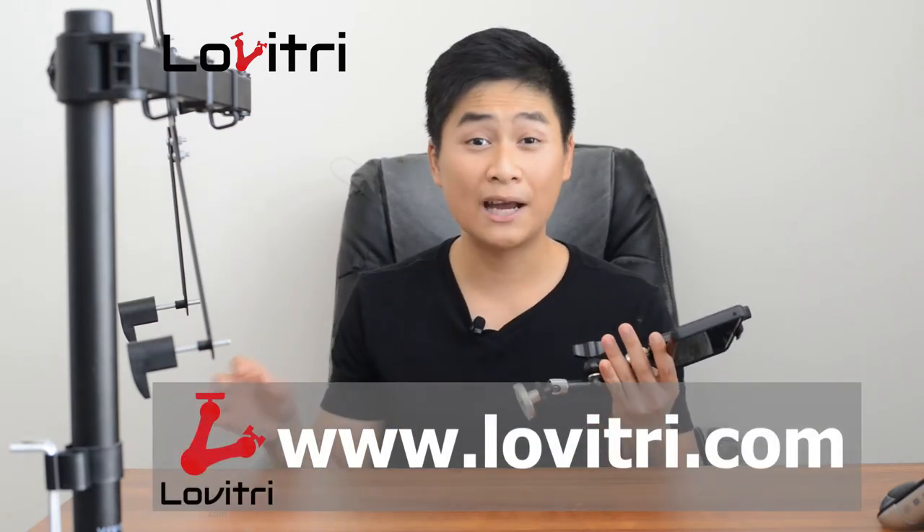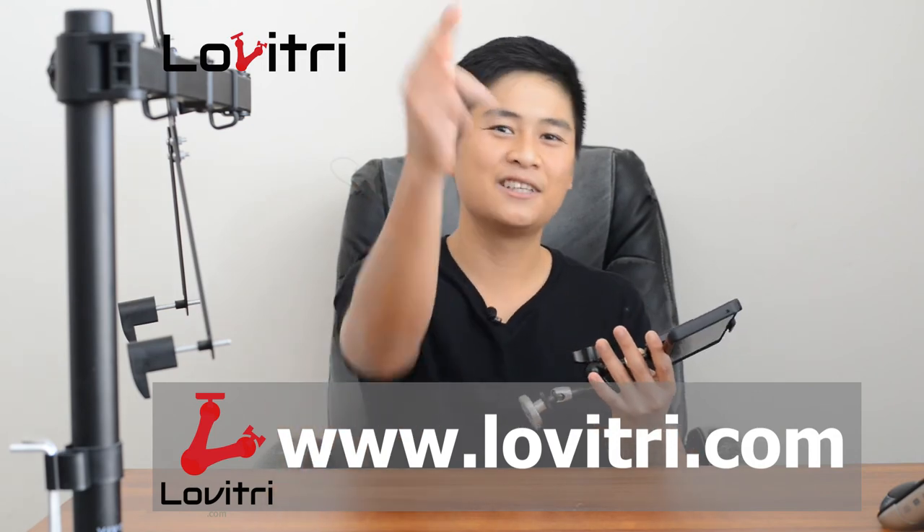We offer free US shipping and a 30-day money back guarantee. If you don't like it, send it back — we will refund, no questions asked. See you there!